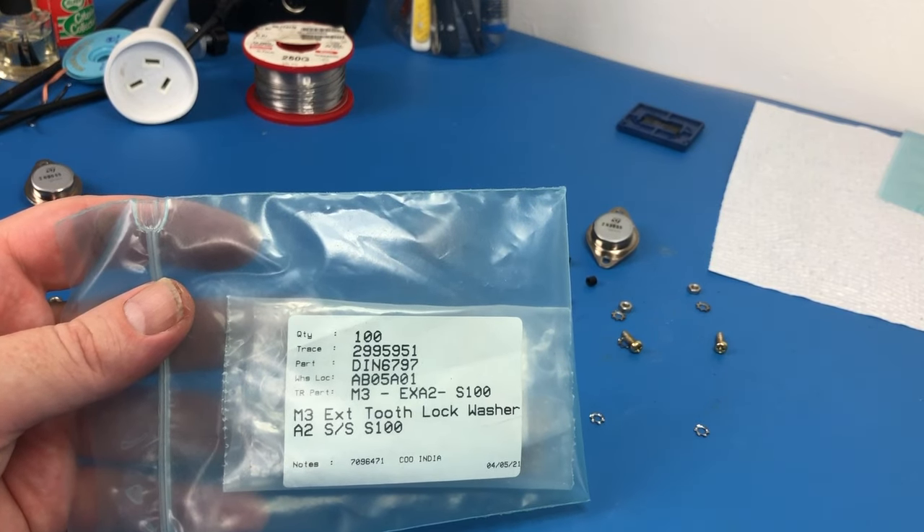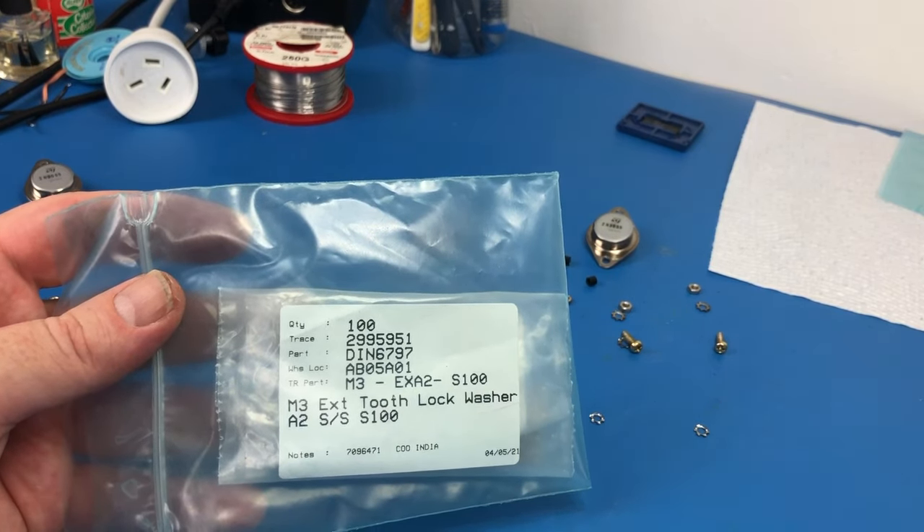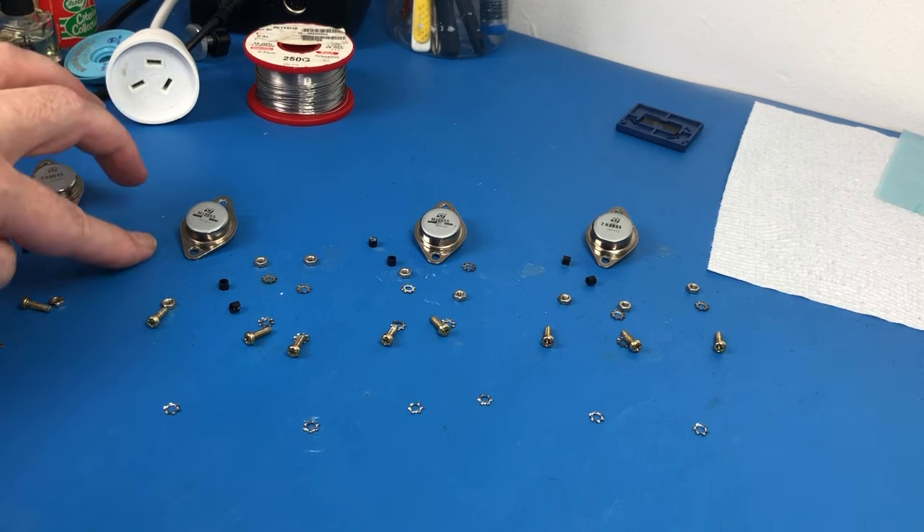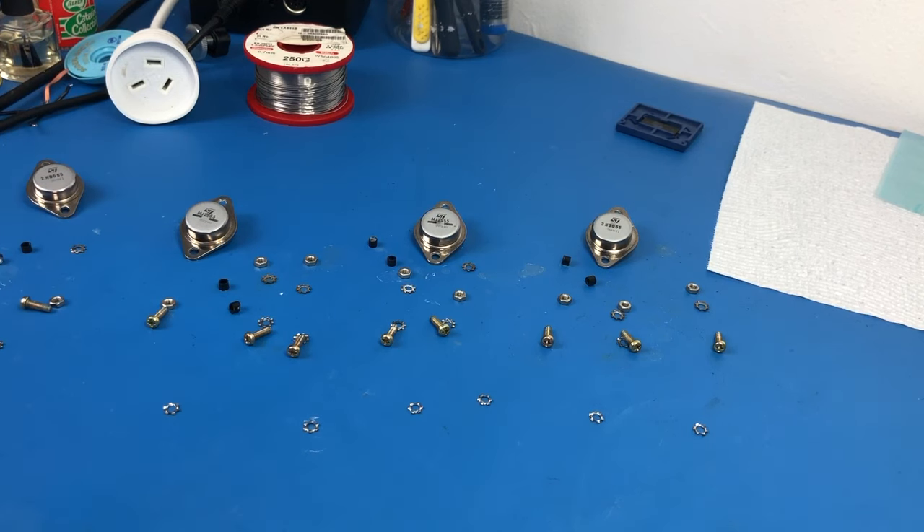This has been really frustrating — it took about a week for these M3 star washers to come in to replace the rusted ones. It should have been next-day delivery but took seven days instead. If I'd known it was going to take that long I would have gotten them myself. But anyway, they've finally turned up, so I can put all of these things back in and get this thing together and hopefully properly biased.